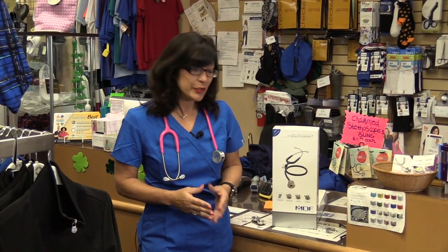Come check out the stethoscope. They are only $88, and you can combine this into like three different stethoscopes in one. It comes in a large variety of colors.